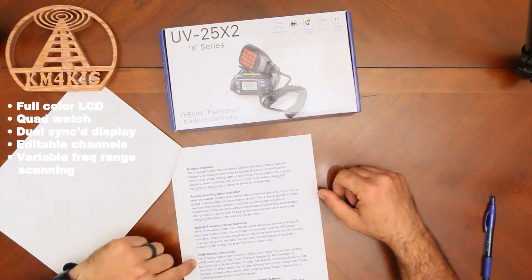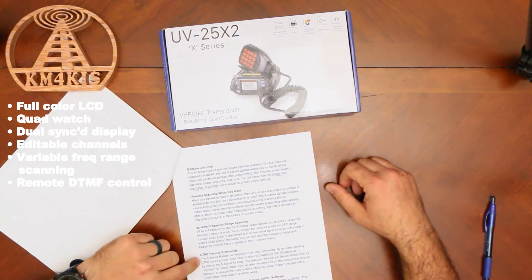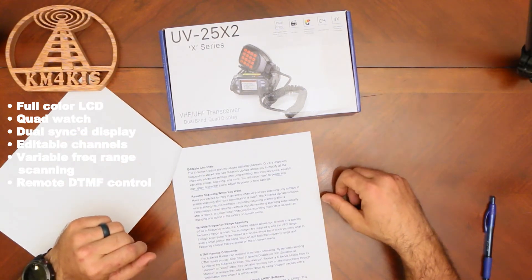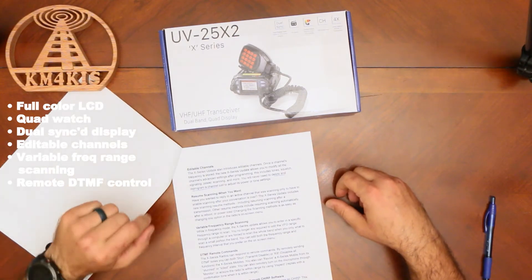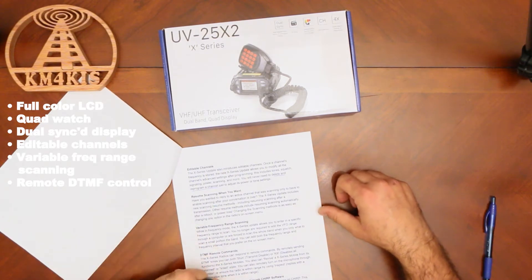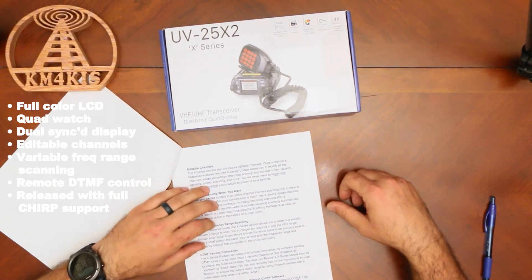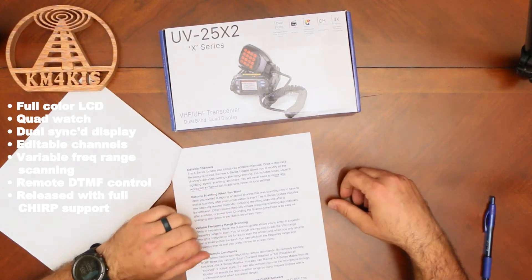These radios will respond to DTMF tones remotely, so you can stun or kill — which are admittedly aggressive names for it. Stun is transmit disable; kill is disabling all functions, and you can do that remotely through DTMF. One of the coolest things is that on day one release, March 18th when these came out, they were fully supported by Chirp. So if you're familiar with Chirp and programming radios, you'll be able to plug this right in, copy over from your old radios, and get right to work.